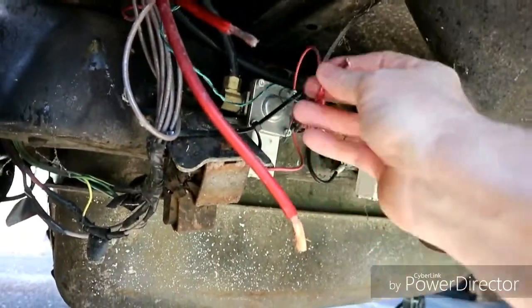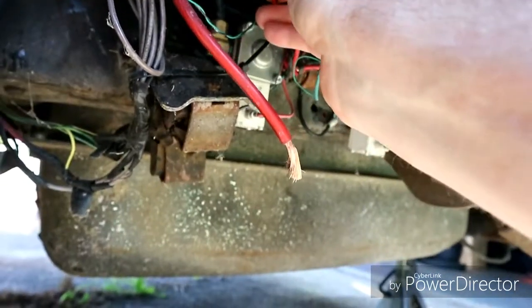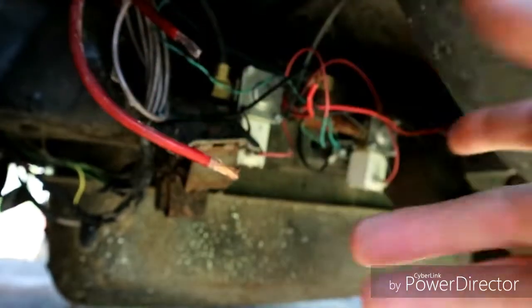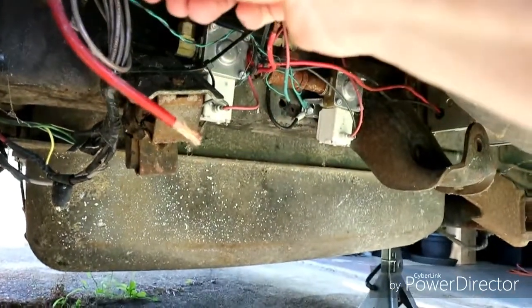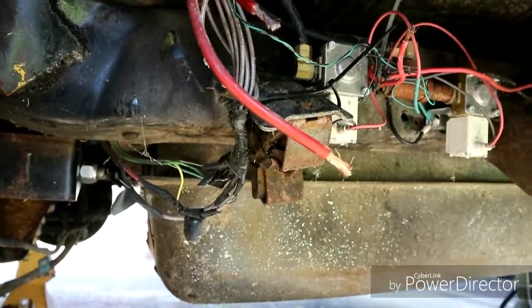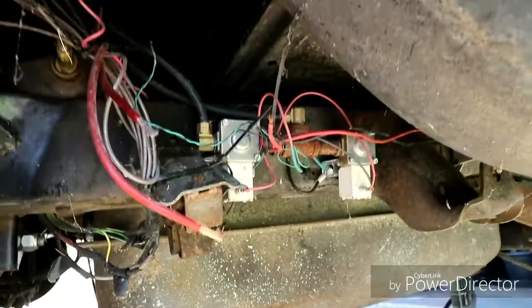This is power in, this is to the compressor on the driver's side — that one works fine. And this is the compressor to the passenger side. Now I need to cut this one back a little more because it still needs to get cleaned; it's a little corroded still. So we're going to go ahead and cut this back, get them all wired together, and then both compressors will be working again. Heck yeah — that saves me a lot of money.